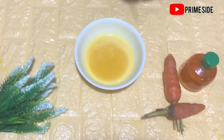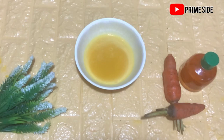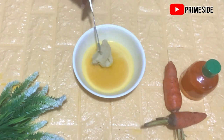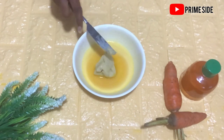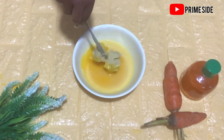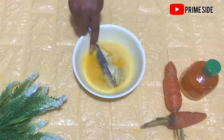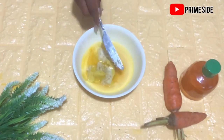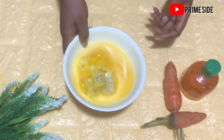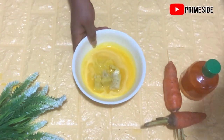So this is our carrot oil — I actually whipped it, that's why it looks like this. To make a butter from this oil we're going to be adding shea butter, because carrot oil on its own cannot make a butter — it's too liquidy. This is a DIY recipe and I did not drop any measurements, so you can just watch how I did this and then make yours.